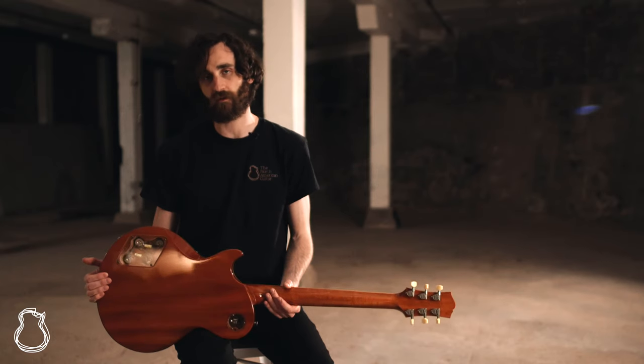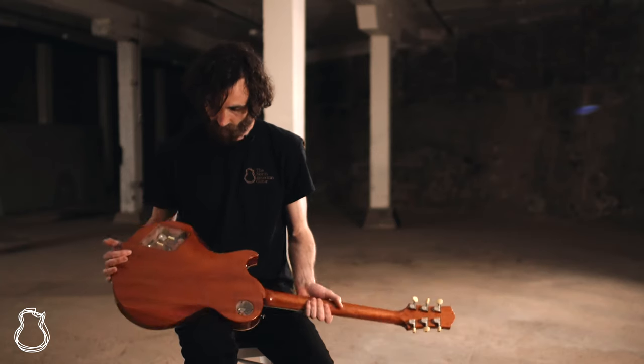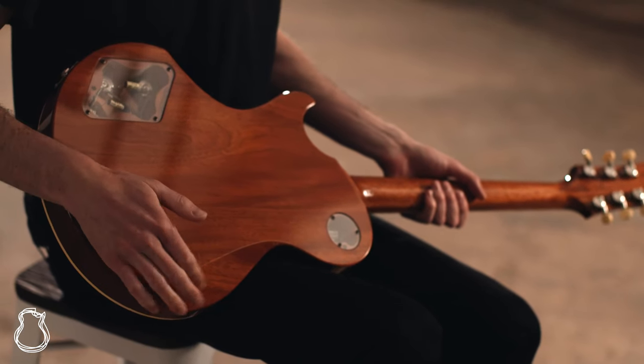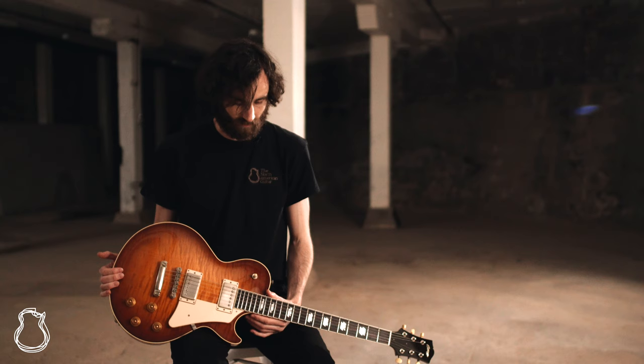These guitars have a really nice piece of Honduran mahogany for the back and the neck, of course with the comfort added rib contour and leg contour, and a beautiful flamed maple top.